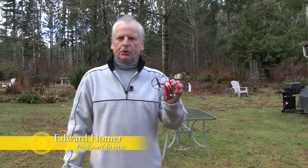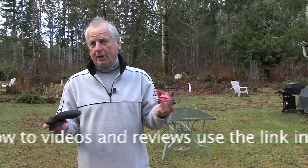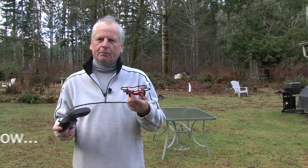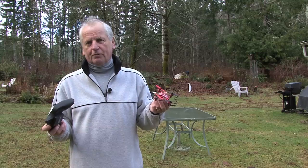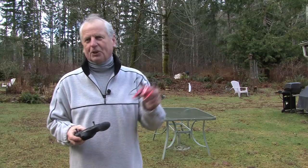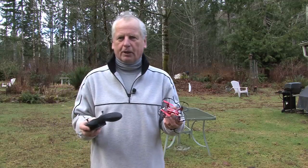Welcome back to Professional Video Production on a Shoestring Budget. Today I'm going to show you the little Hubsan X4 quadcopter with the two-megapixel camera and give you some tips on out-of-the-box first-time flying for newbies. I'd never flown one of these before. It's $71 from B&H Photo — add an extra battery, SD card, and extra props, and you're still under $100. Really having a lot of fun with it.